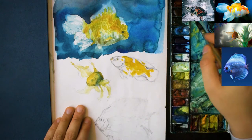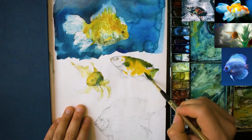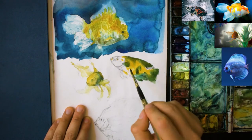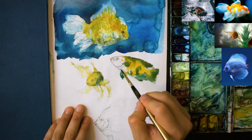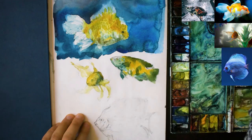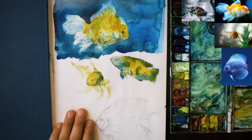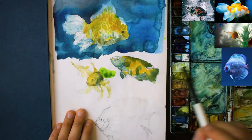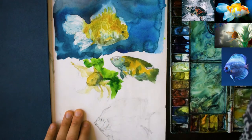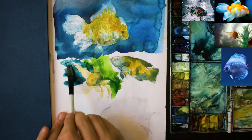Moving on to this other fish on the right, basically going through adding in the orange first and dropping in the darker colours to help encourage them to mix together. Remember, you don't need to follow the reference picture exactly. As you go you can change the colours or just experiment, especially if you're sketching. It's really important to try things you haven't done before — you might find you come up with a technique or colour combination that you like.